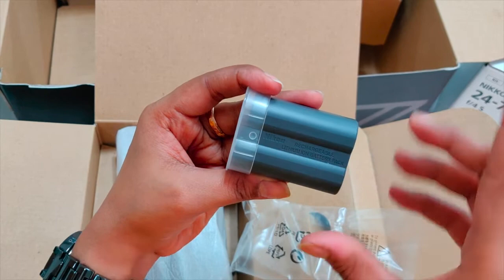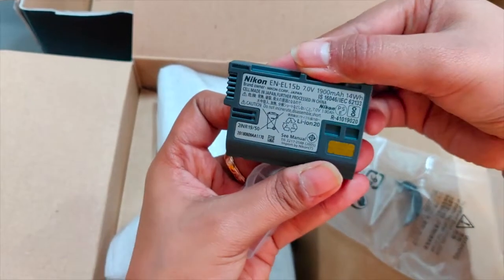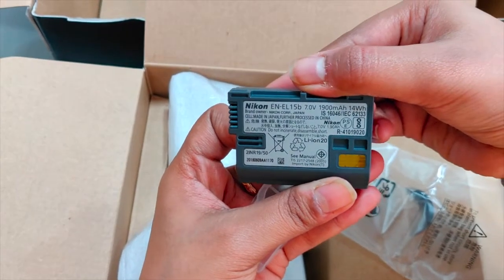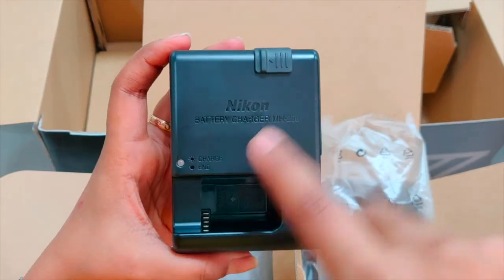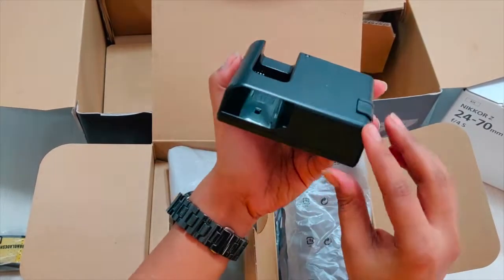The camera is powered by an EN-EL15B rechargeable lithium-ion battery. However, EN-EL15A and EN-EL15 batteries can also be used. The charging AC adapter can be used to charge EN-EL15B batteries only.